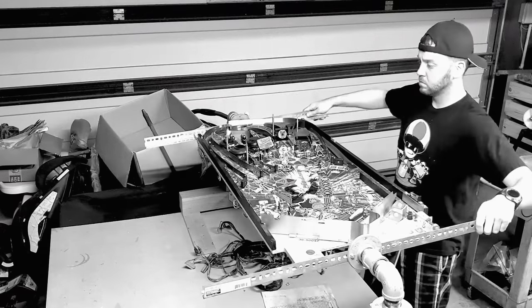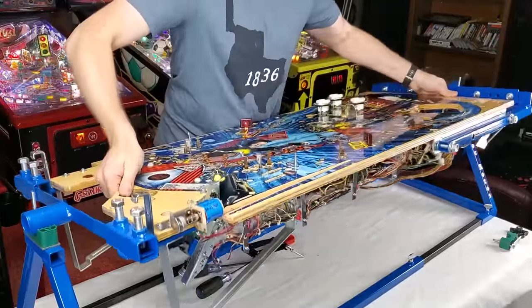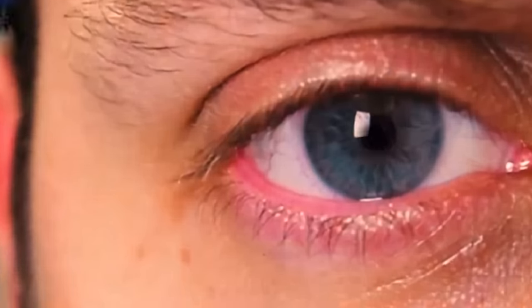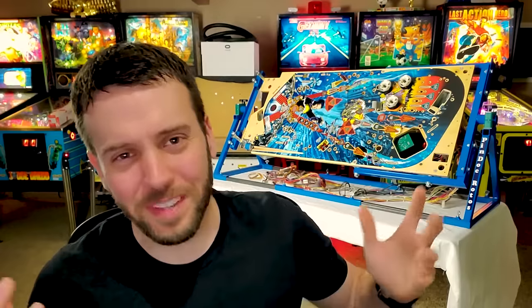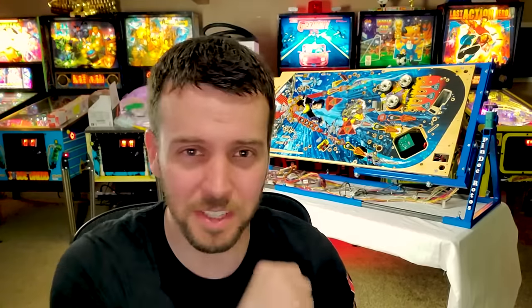But exactly what is the Pindoc Rotisserie? What's up guys and welcome back to my channel where I talk and do everything pinball. So if that sounds interesting to you, then hit that subscribe button down below. Now, the chances are, if you're watching this video, then you're more than likely in the market for a pinball playfield rotisserie. And by the end of the video, I would hope that I have given you all the info that you need in order to make up your mind.